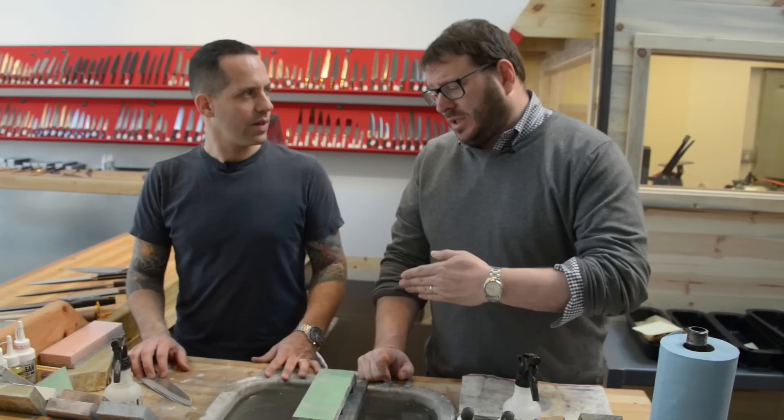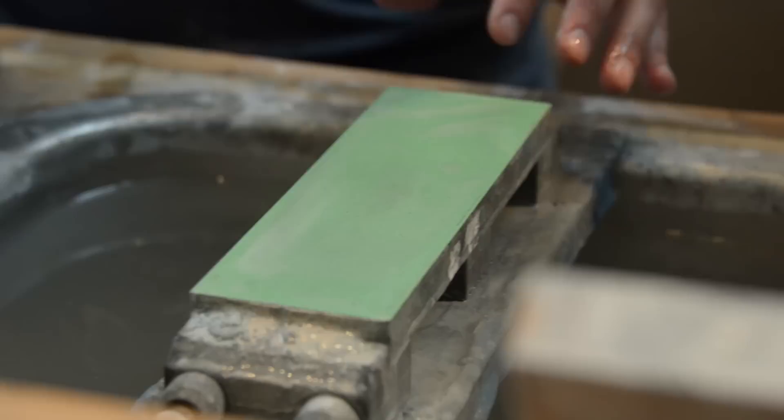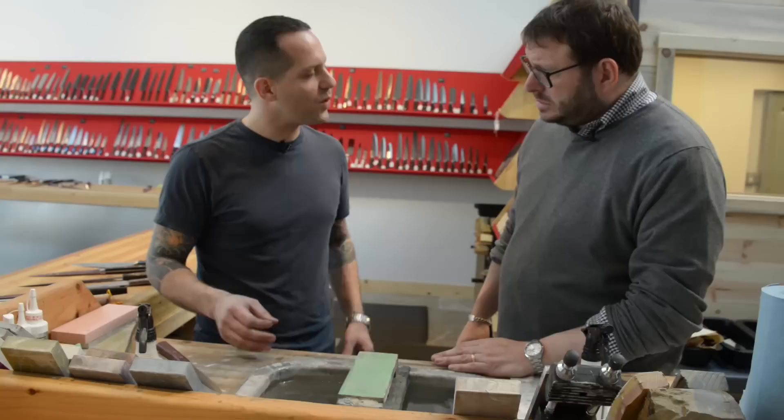Hi, I'm Josh Ozarski for The Manual, and I'm here at Portland Knife House. This is Itan Zayas, who is the owner, the proprietor, and resident knife expert, and today he's going to show us how to sharpen a knife the right way on a whetstone.